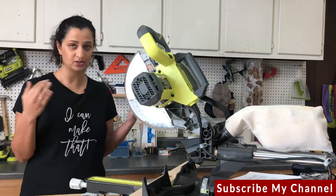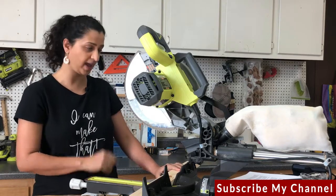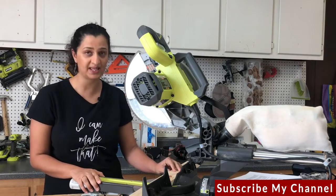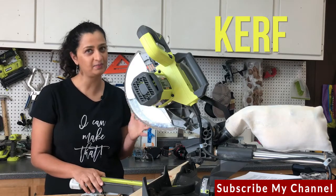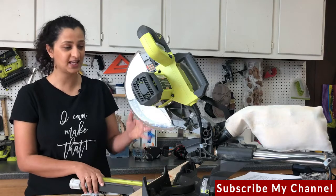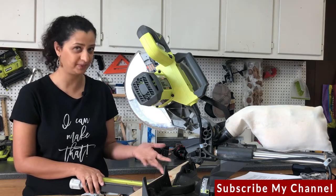Also make sure you don't have any loose clothing, hair, or jewelry, and keep your hands at least six inches away from the blade. There is one more thing you need to understand before we actually start making cuts, and that is the kerf. The kerf is a very important concept — it is the width of your blade, or rather the part of your board that turns into sawdust when you go through it with your blade.